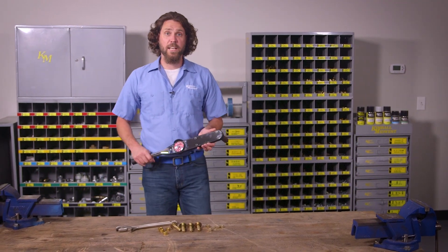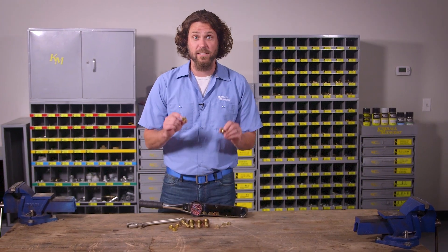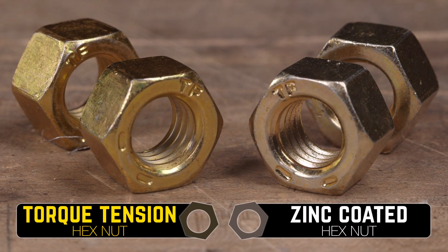Some people will tell you that all hex nuts are created equal. Truth is, they're not, and those differences can be drastic. Take these two grade 8 hex nuts. They look similar, but they're very different in function.